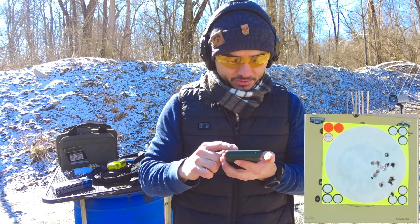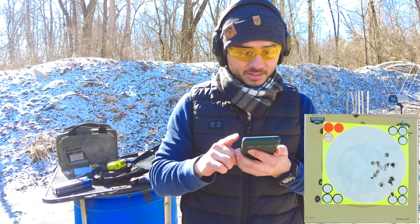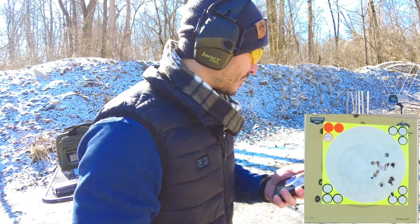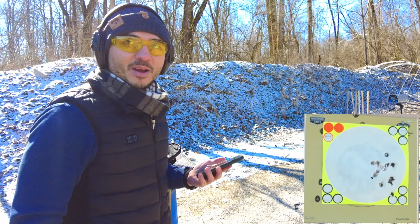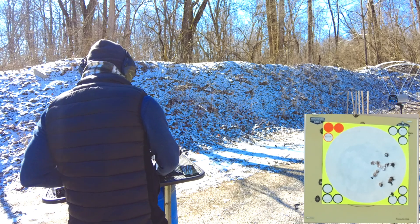Alright, power factor — let's do the average here. Never did we ever get over 1296 out of an advertised 1350, so I guess that's what you expect out of ammunition — you never get what the advertised velocity is.